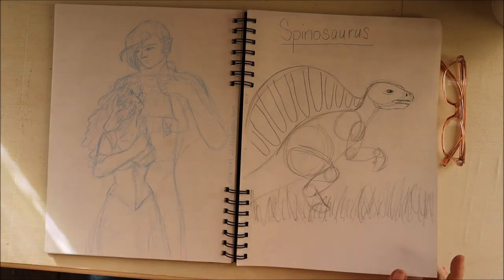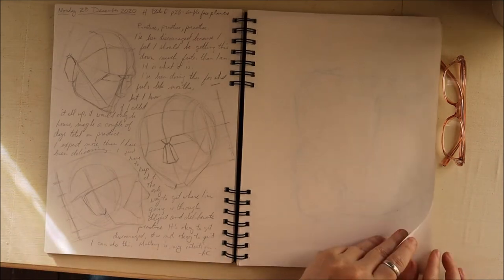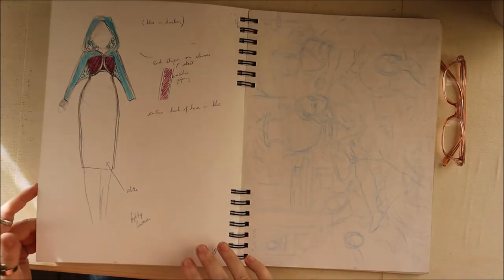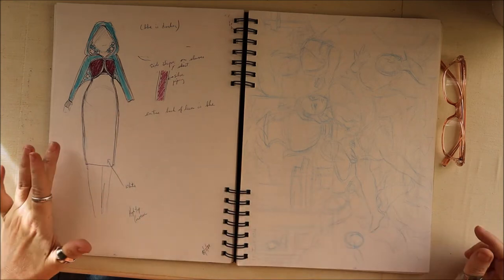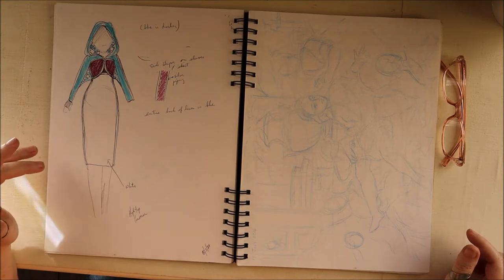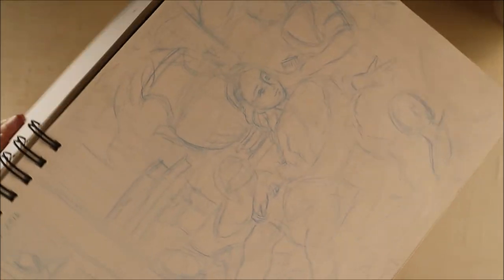And that was a drawing that just did not turn out well — pretty much everyone has those in their sketchbook. This was a little weird dream I had of a superhero, but she had a long pencil skirt — not sure how well that would work. And this is a study I did at the Philbrook Museum in Tulsa.